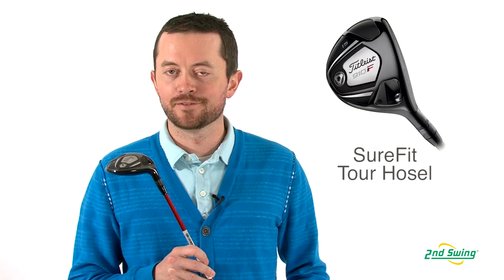Hi, I'm Thomas Ellsbury, Certified Fitter with 2nd Spring Golf in Minneapolis, Minnesota. I'm here today to talk to you about the Titleist 910 Fairway.